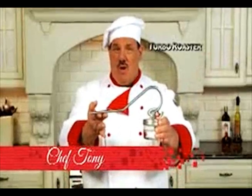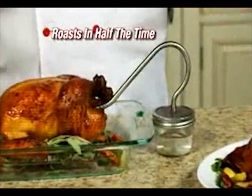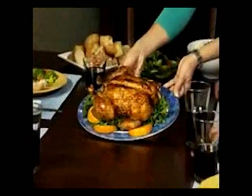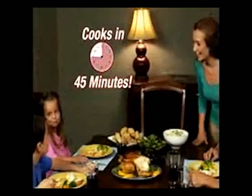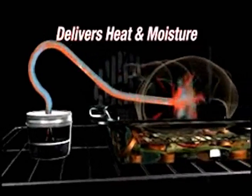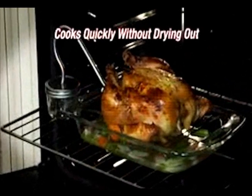Chef Tony here for Turbo Roaster, the new way to cook moist, tender, juicy chicken in half the time. Imagine serving a delicious six-pound chicken your whole family will love, cooked to perfection in 45 minutes. The secret is Turbo Roaster's vapor infusion — it delivers heat and moisture to the inside of the chicken so it cooks quickly without drying out.